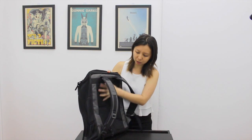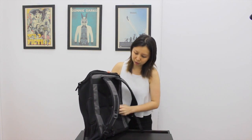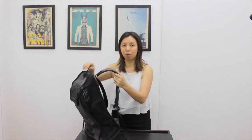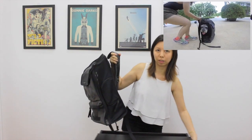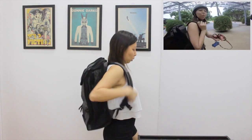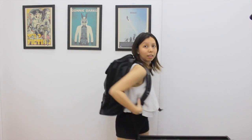The back is really, really sturdy — they sewed these panels here. I'm pretty small, so on me it's quite big.